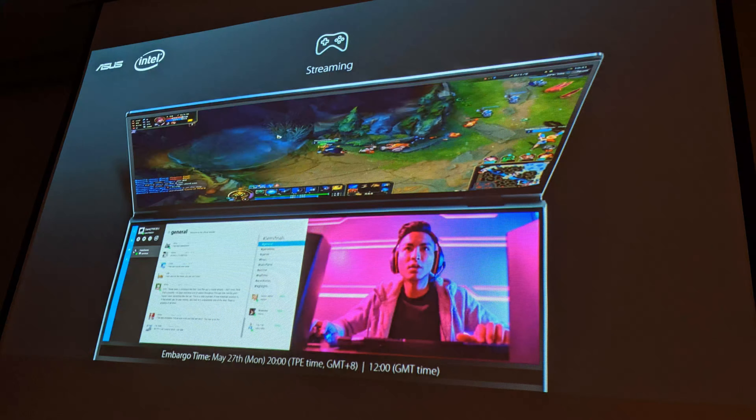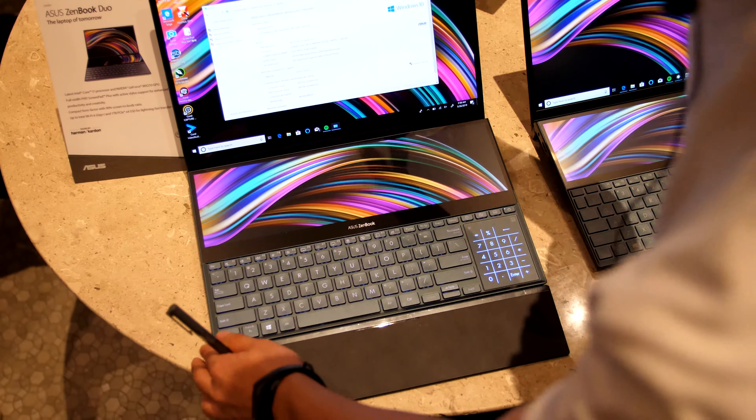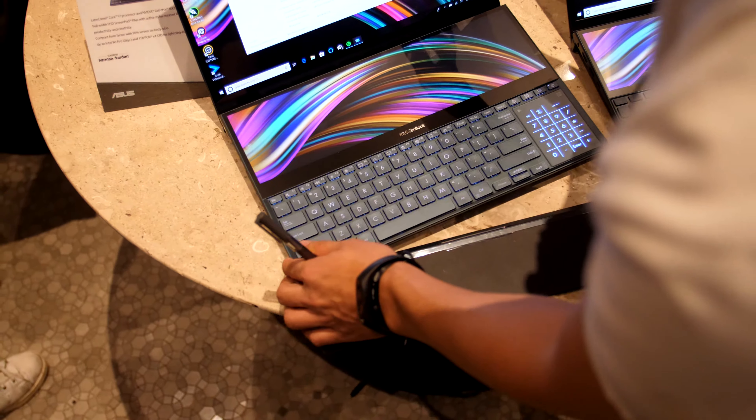Let's open up a PowerPoint here — you can see we can work on the top, do Spotify on the bottom, or for gamers, run the game on top and streaming on the bottom to see what the camera does. It's actually a quite good keyboard, and if you put the extra bottom part on where you can rest your palms, it's even more comfortable.